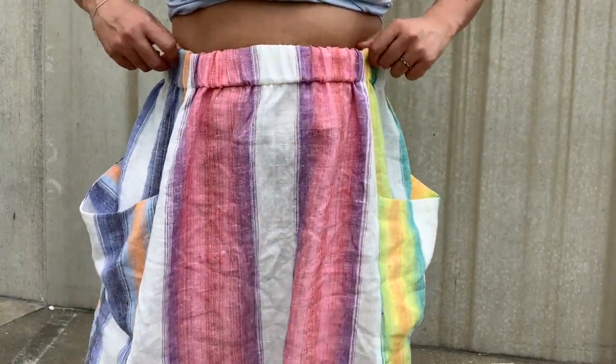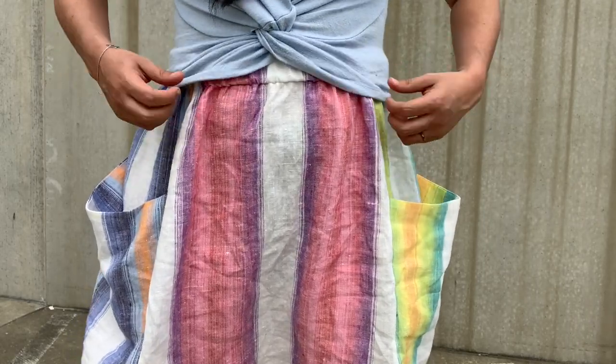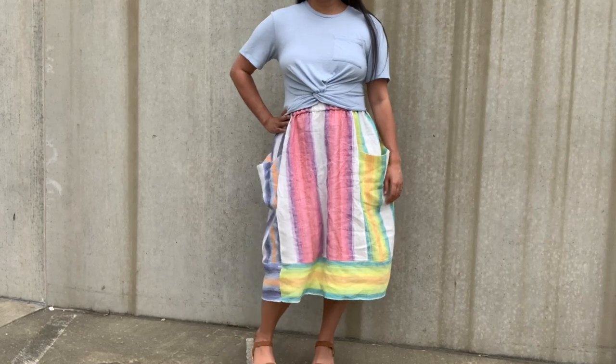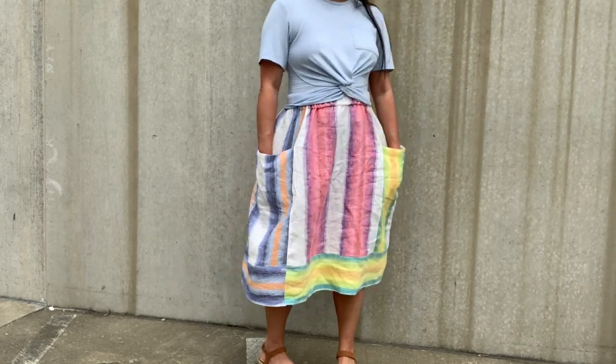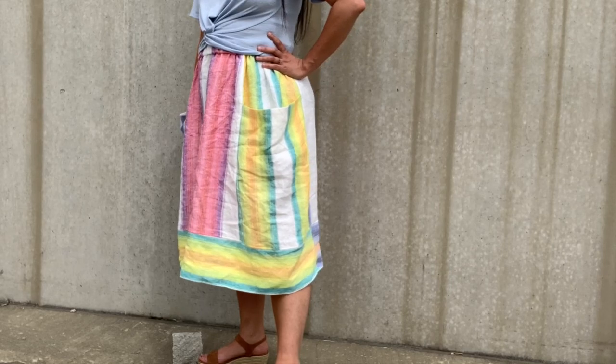I love the super wide waistband of this skirt pattern. For a loose-fitting skirt like this, it really anchors the skirt and balances out the billowing hem width. And these pockets — I haven't tried yet, but I'm pretty sure I could fit my dog Honey in one of them. They are so big, and this is what makes this skirt so unique and unlike anything else in my wardrobe.